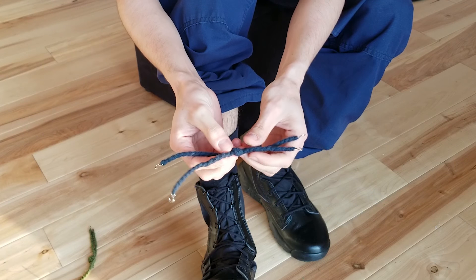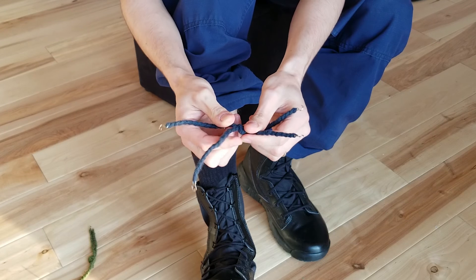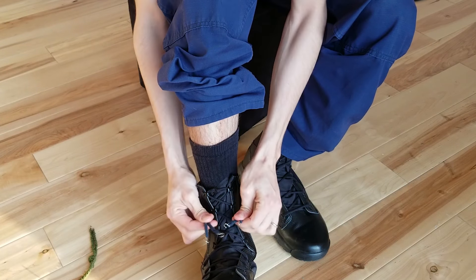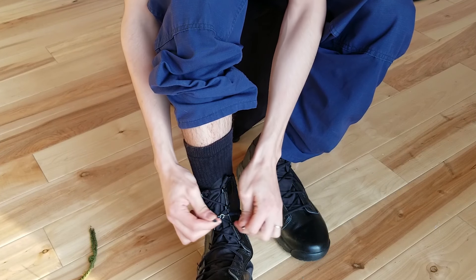Let me jump right into it and show you how to do this tip. The first thing you can do is get two bungees and tie them together. I always put it at the second rung underneath.